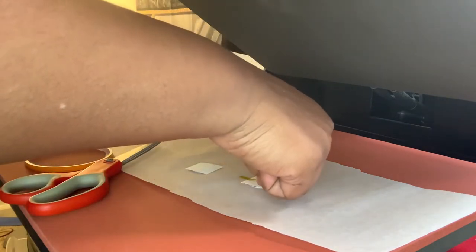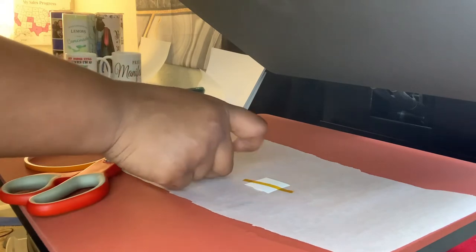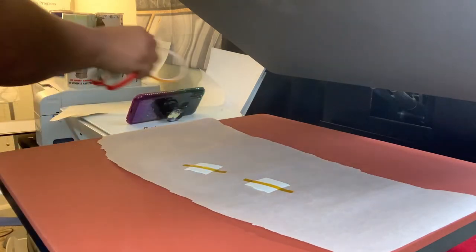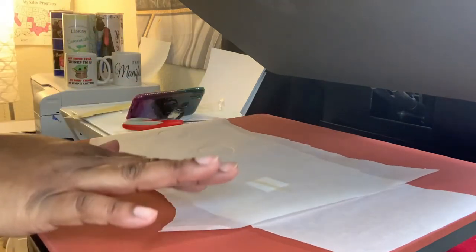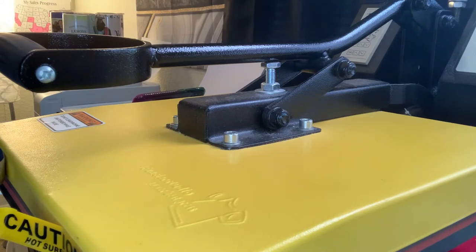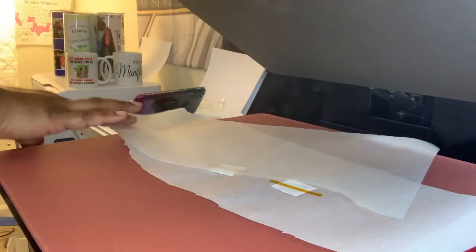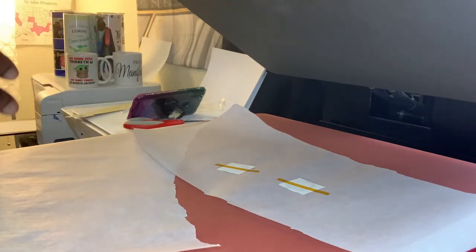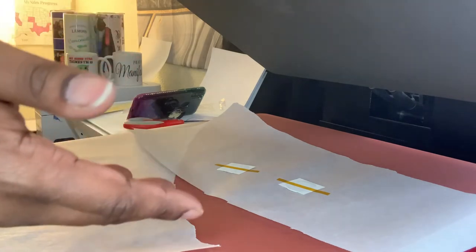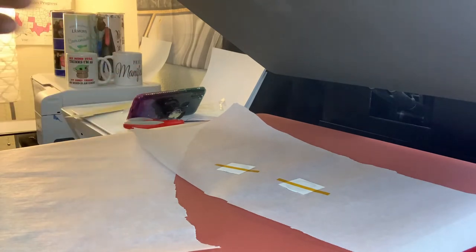So we're going to put our heat tape down and tape it out. Now that we have it taped down, we're going to get another piece of parchment paper — whatever you use — lay it flat on top, and then heat press at 400 degrees for 60 seconds. You can actually sublimate it at 380 degrees for 45 seconds. My heat press temperature tends to drop, so really it was sublimating at around 385 degrees for 60 seconds.